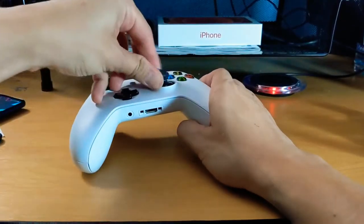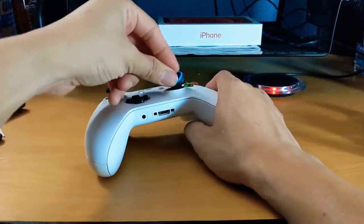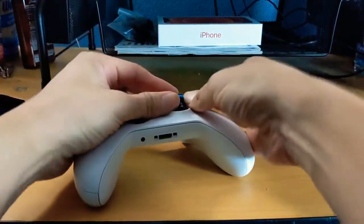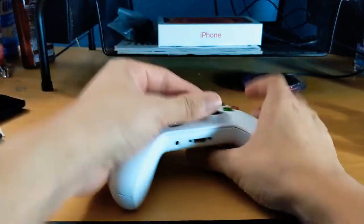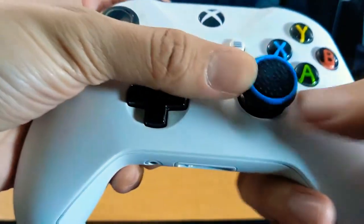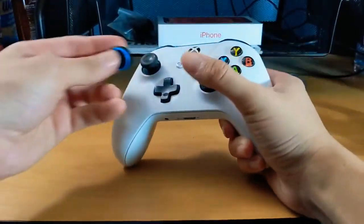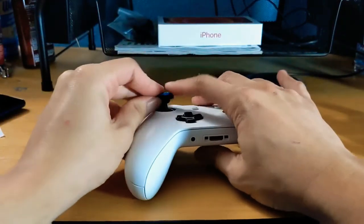I don't know if these little joystick covers are actually going to stay on — that's going to be a challenge. I'm not sure if these are actually meant for the Xbox controller, although that's how they promote it. But look, they don't even go all the way around. I'm not trying to endorse this product since this is the first time I'm using it. I feel like they would eventually fall off.